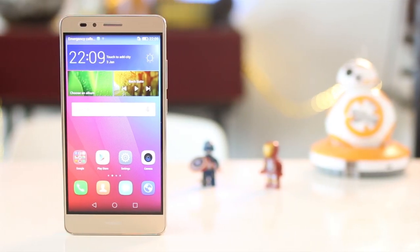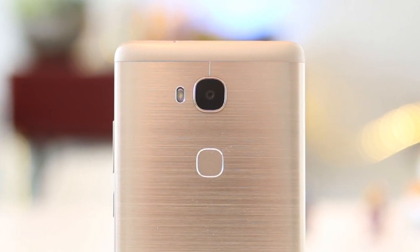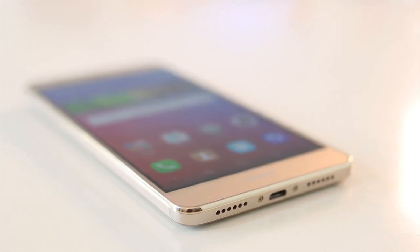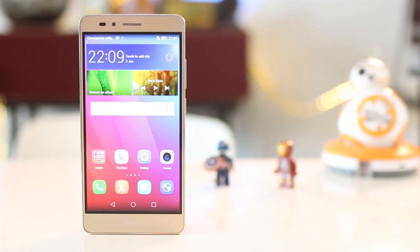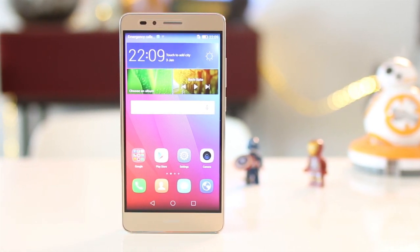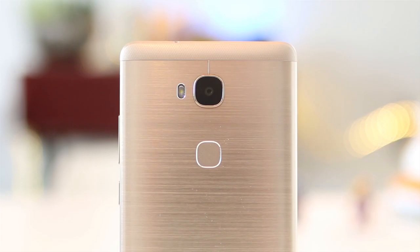The GR5 comes with a lot of premium features. First off is the full metal frame in a brushed aluminum finish. The design was somehow inspired by the Mate series, and from first look it's a lot like the flagship Huawei Mate S, only a bit thicker at around 8.15 millimeters on the side. The GR5 also features a fingerprint sensor at the back, a feature normally seen in high-end phones like the Mate 8.